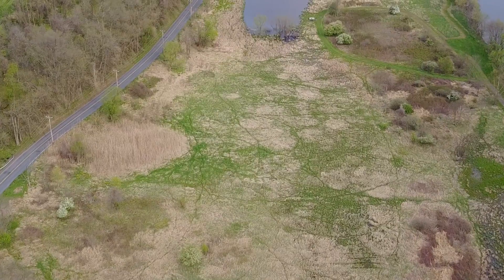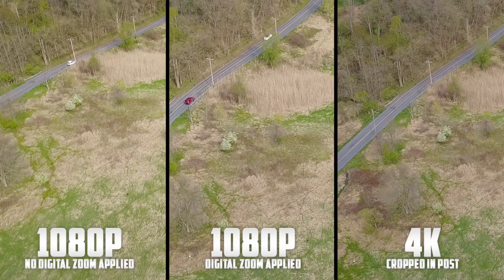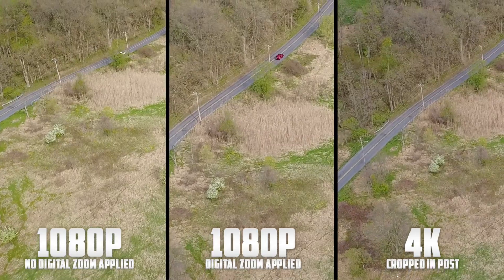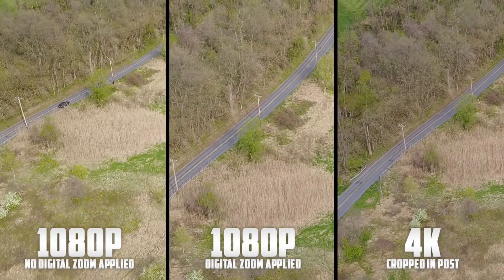With this footage I cropped it down to half of the size using my editing software, which should give us the same effect that the zoom feature does. Now that we've established what all of these shots look like in terms of quality, let's do a side by side comparison to find out who the real winner is. On the left is the 1080p footage with no zoom applied, in the middle is the 1080p footage with the digital zoom applied, and on the right is the 4K footage cropped down to resemble the digital zoom.